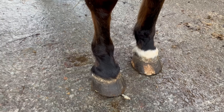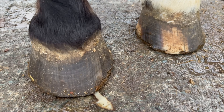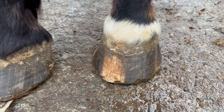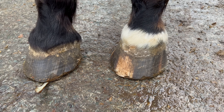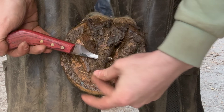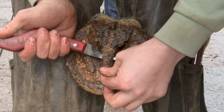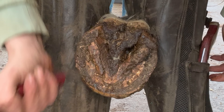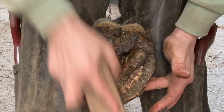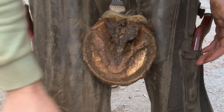Let's crack on with the video. This foot has got quite a bit on. You can see the frogs naturally trying to flake away here — that is just extra growth that needs to come away. We'll give it a bit of a brush off and we'll work from there.